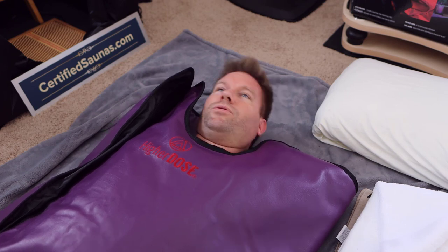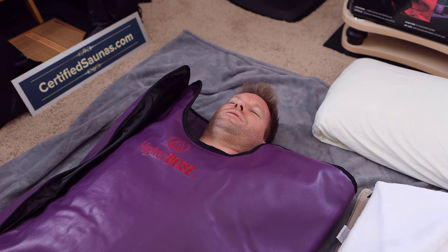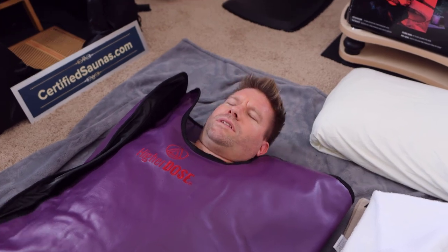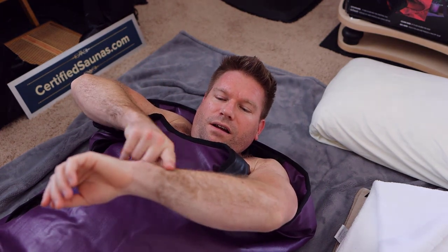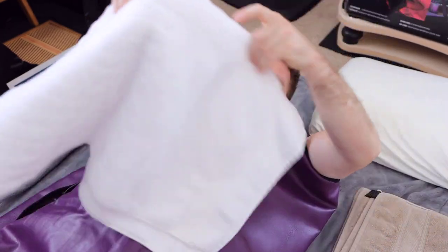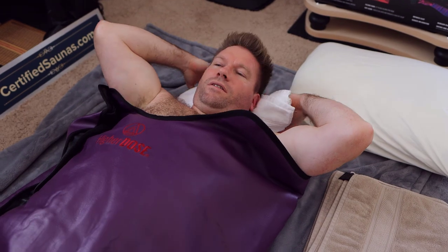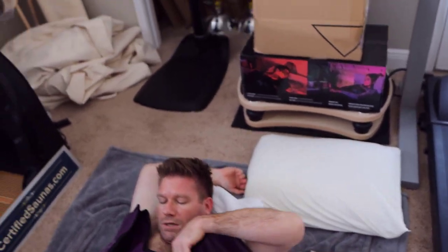I don't know if it's just that you can't feel it because you're encapsulated, or I can feel it on my forehead — the sweat is moving. I kind of want to take my hands out, I'm tired of being — you're gonna mess up the whole experience, now it's compromised. I have a little sweat. I don't think I'm supposed to be so far down in there — that's why they have a pillow.